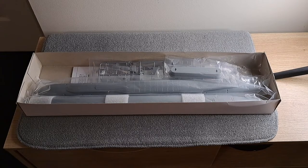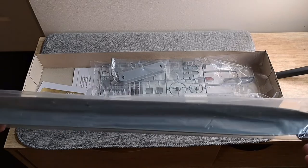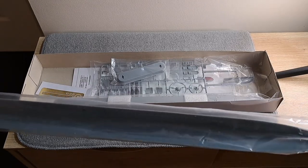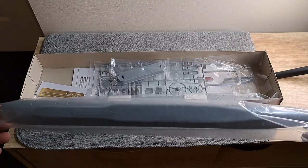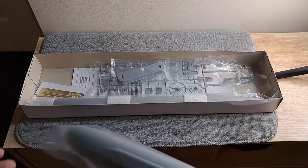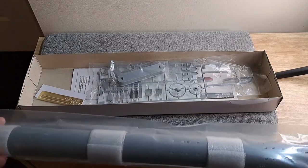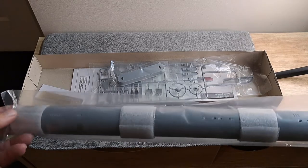We have it with the lid off. Let's go through the packages one by one. Package number one is the split hull — there's one side, there's the other. Quite a nice long little submarine this one. Package number two: there's one side and the other.